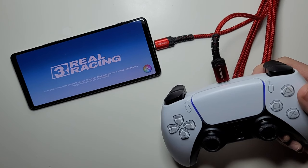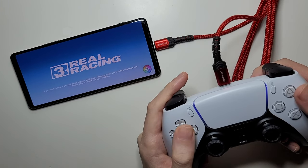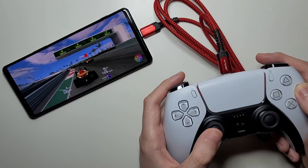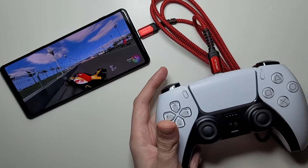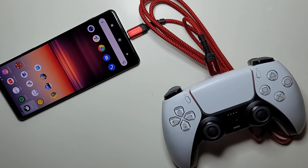From what I've heard, the Bluetooth works better — it's just better mapping and stuff, so I would recommend using Bluetooth. You can also return to the home screen by pressing the PlayStation button. Hopefully this helped out.